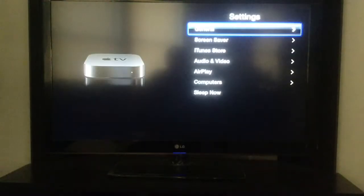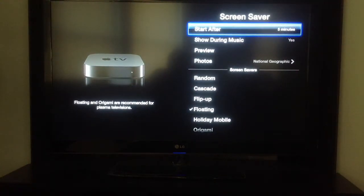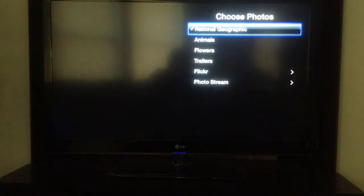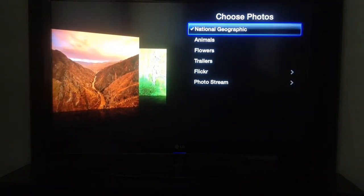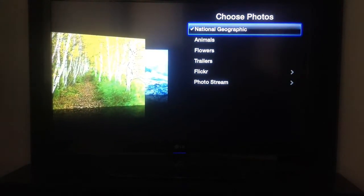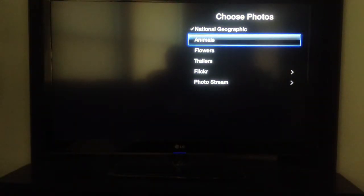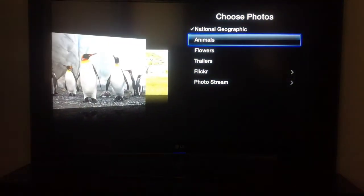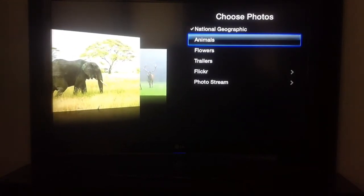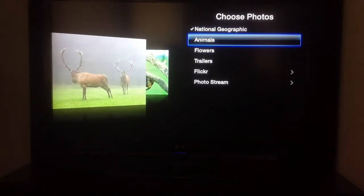You push the menu button on the remote to back out. Under Screen Saver, you can choose a nice screen saver. I have the National Geographic Animals one. So if you leave the device idle for a set amount of time — mine's five minutes — it does a nice little picture show depending on which screen saver you choose. If you don't have a screen saver on your TV, this is a nice way to have some nice images floating on your TV if you're having a party or something. It also has trailers or your photo stream as well.